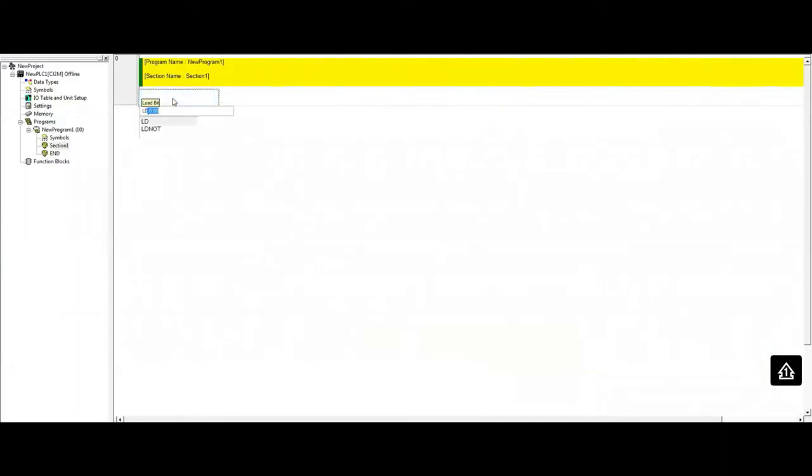I'm going to use output 0.000 to trigger the RECV instruction. The first source word is W0, which is the remote node address — that's from the remote CP1L. The destination is W0 on the local CJ2M — that's where we're going to put the data once we read it. I'll put it in the same area to keep it simple.